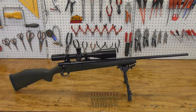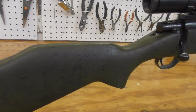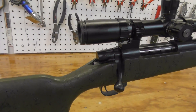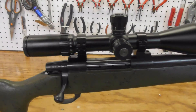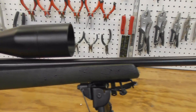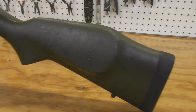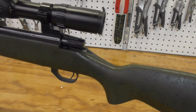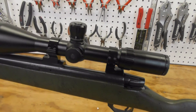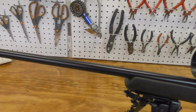MSRP for this rifle is $1,199, and if I remember correctly I paid just under $1,200 out the door including taxes. Weatherby offers the Vanguard Range Certified in 10 different calibers: 243 Winchester, 25-06 Remington, 257 Weatherby Magnum, 270 Winchester, 7mm Remington Magnum, 308 Winchester, 30-06 Springfield, 300 Weatherby Magnum, 6.5 Creedmoor, and 300 Win Mag.